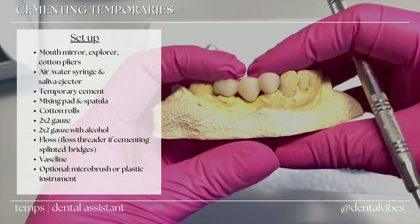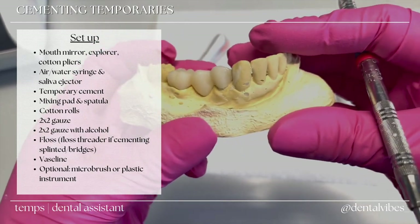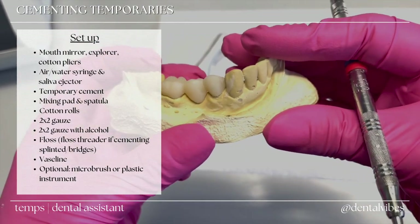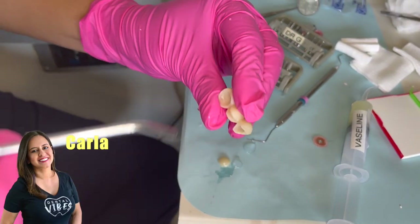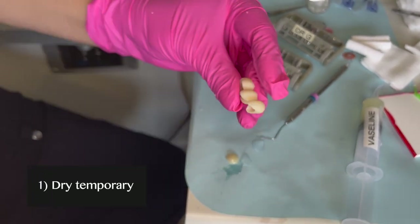Hi everyone, in today's video we're going to review how to cement temporaries. Go ahead and check out the setup list. Once you're done fabricating your temporary, you're going to make sure that it's all clean — you can rinse it out.